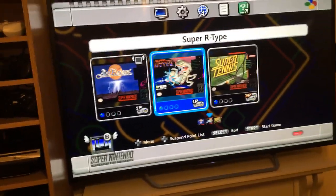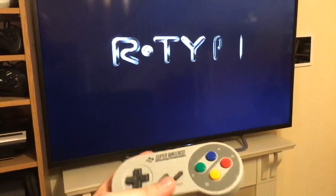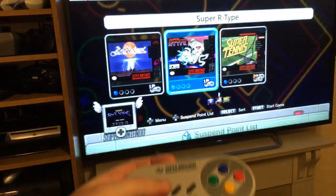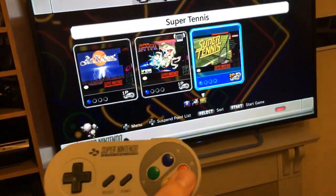Let's go into R-Type. Once again, down and select to exit. Now back out and into Super Tennis.